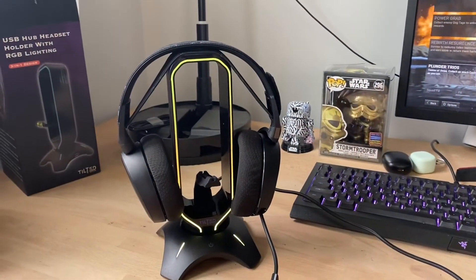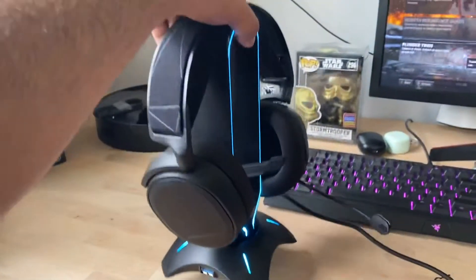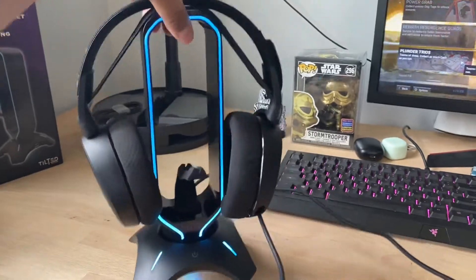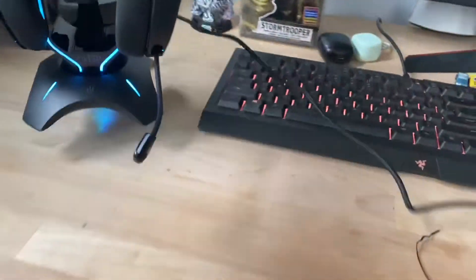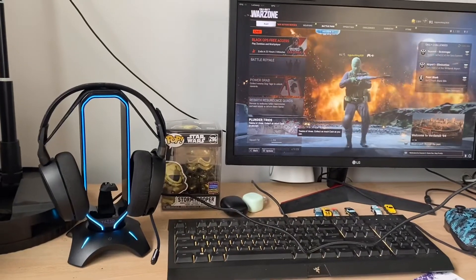With the headset laying there, we don't have to lay the headset on its own on the desk anymore. It looks pretty sturdy, pretty good quality, and it's going to complement the desk well once it's all set up and everything is rolling.